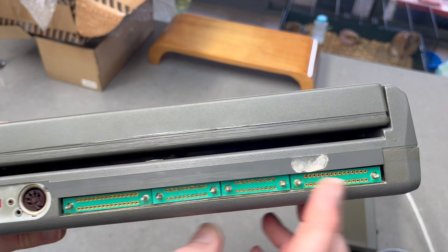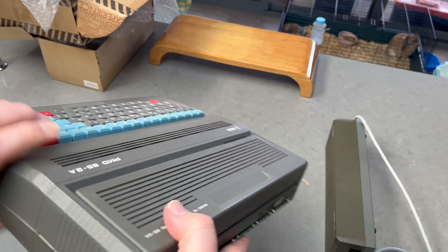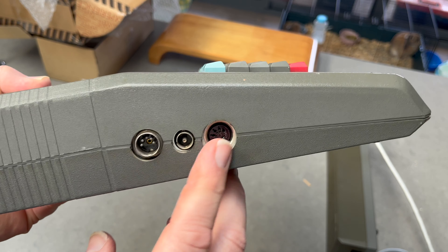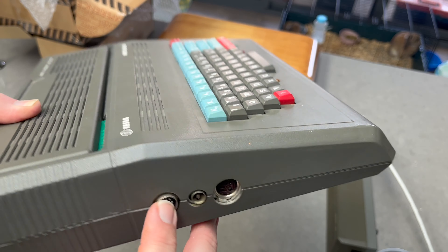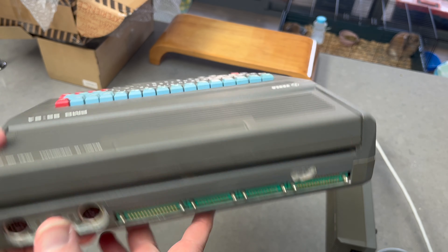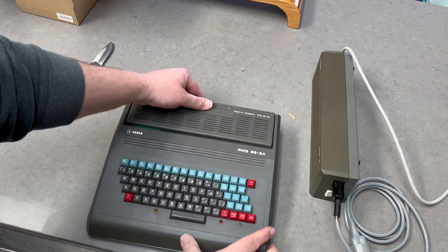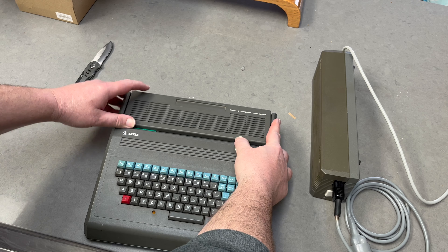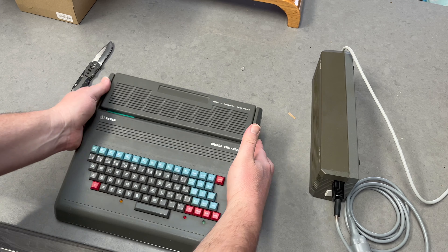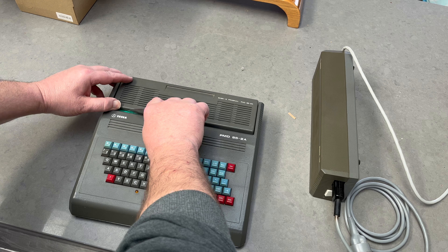Keys are a little stuck. Oh, that's a decent weight. What have we got on the side? I guess that must be the power input. So I have to look at the instructions. Video out on this side, video out, power in, and I guess magnetophone, then expansion, and this is the ROM module.